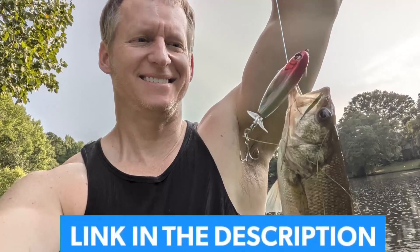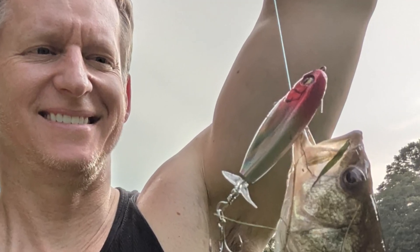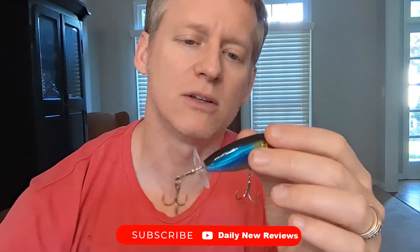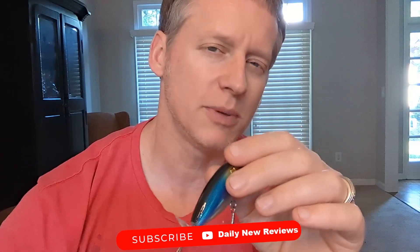Hey everybody, it's Ryan. If you're looking for a fishing lure that you might not have seen before, this video is for you. What I have here is not one, not two, but three of these lures from this brand right here. Let me give you some details on these and why they're a little bit different.